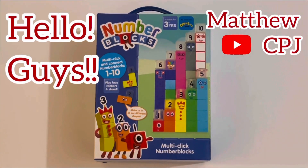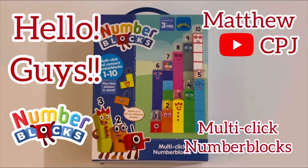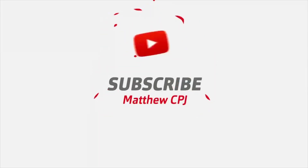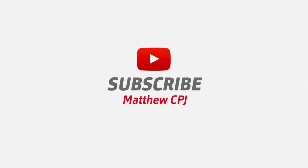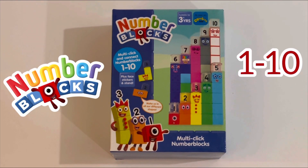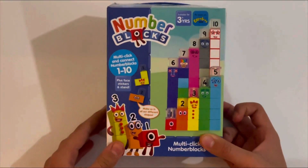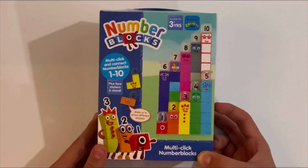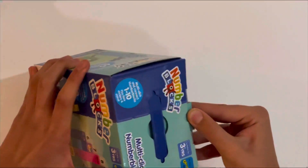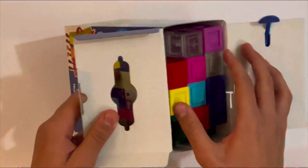Hello guys, it's CBJ here and today I'm reviewing these Number Blocks multi-click number blocks. These are the Number Blocks 1 to 10 set. They're multi-click blocks so you can put them in different shapes and angles. You get 1 to 10 in this package — it comes in a little box with a handle so you can carry it wherever you go.